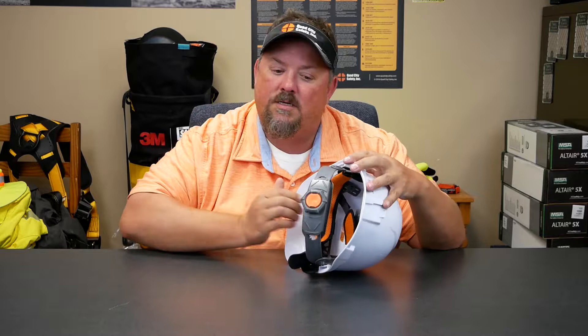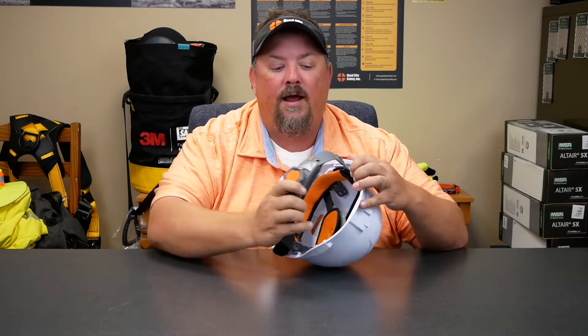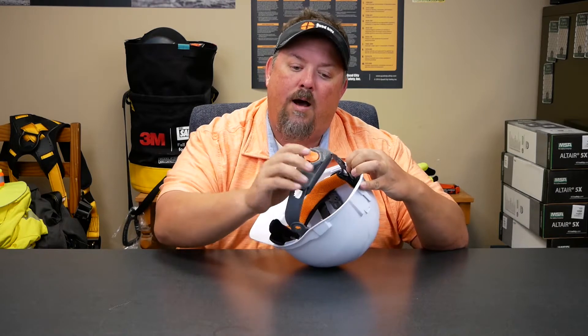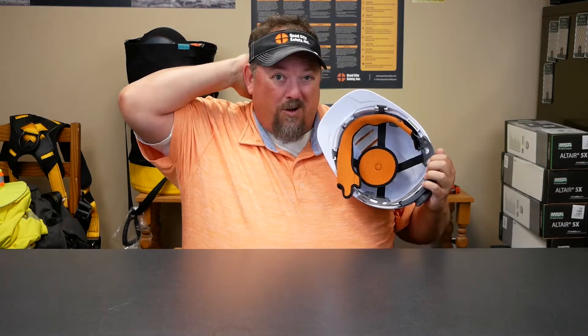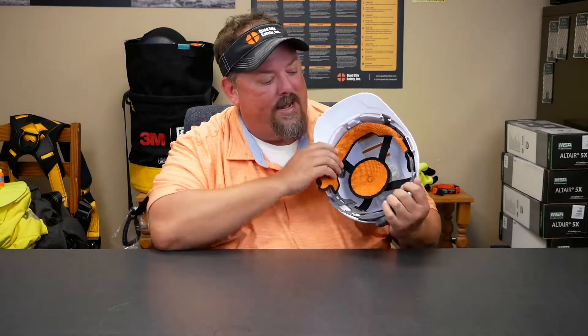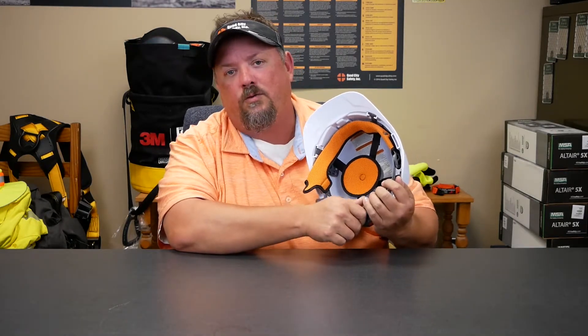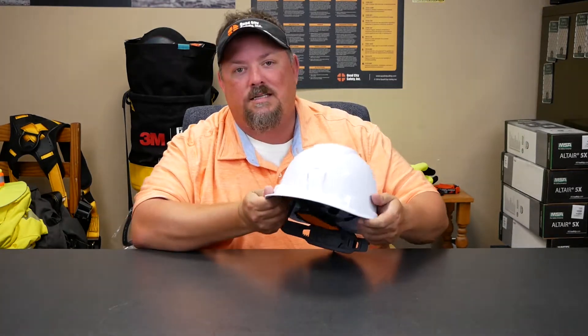It also has a ratchet suspension, so easy one-hand adjustment there. It kind of molds down and has a lot of padding, so for all day comfort this really matters — if it doesn't work, you're not going to be a happy camper. There's a decent amount of padding in the back as well, and it's rubberized, so it's not going to slip as much as some of the harder thermoplastics that are out there.